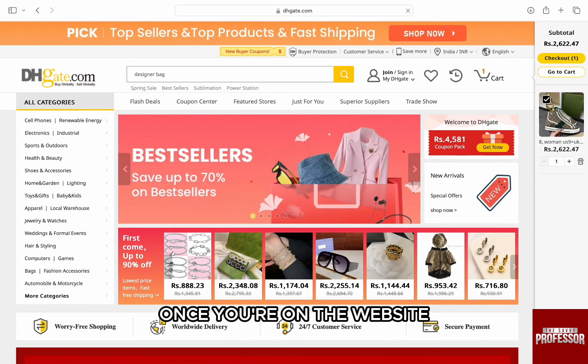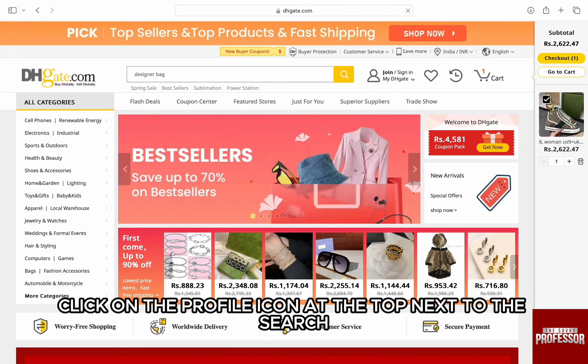Once you are on the website, make sure to log in to your account. If you haven't already, to log in, click on the profile icon at the top next to the search.